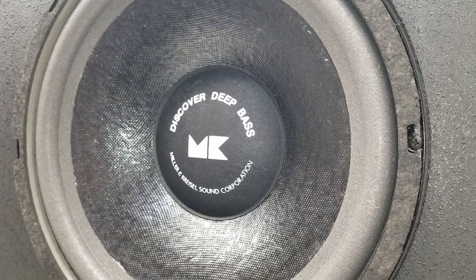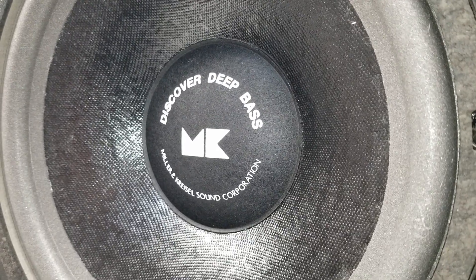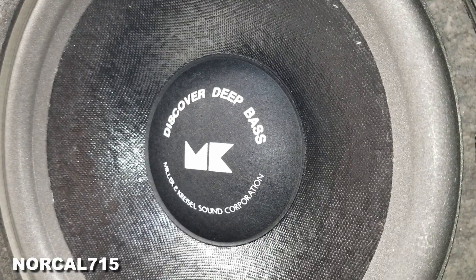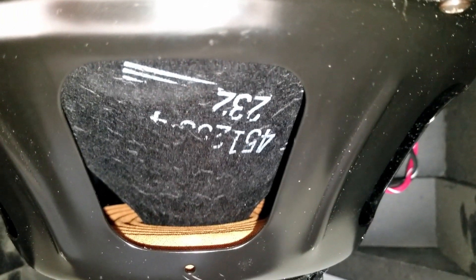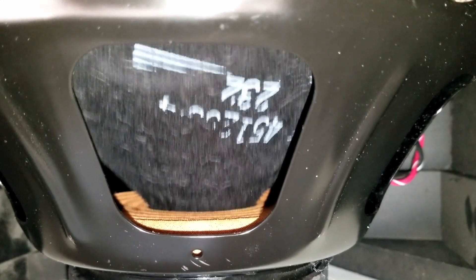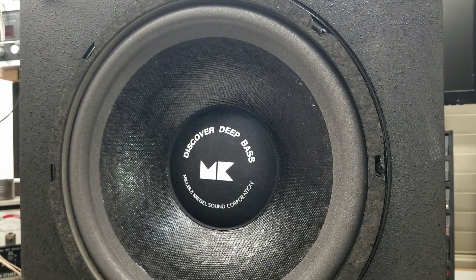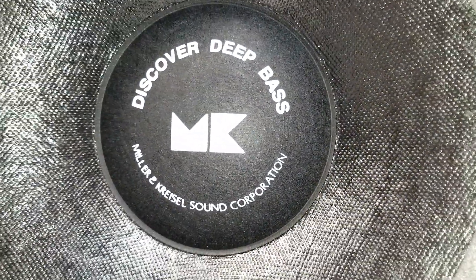I certainly hope you enjoyed the video on the repair of the Miller & Kressel MX-90. Remember, you can follow me on social media — Facebook, Instagram, Twitter at NorCal715. You can email me at NorCal715videos@gmail.com. Go ahead and leave me a question, a comment, or a concern down below — I try to read all the comments and respond when I have time. Don't forget to hit that subscribe button and like this video; it really does help my channel grow. With your help, we can try to keep these things out of the landfill, out of the recycle bin, and out of the e-waste facility. Thank you so much for making it to the end of this video — everyone have a great day. Bye-bye.